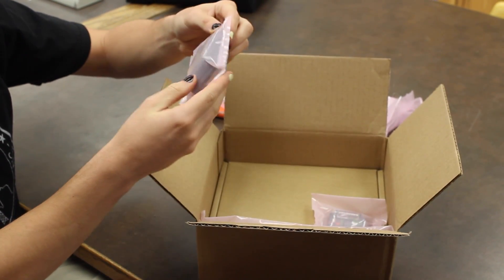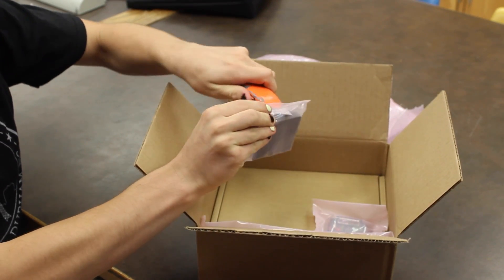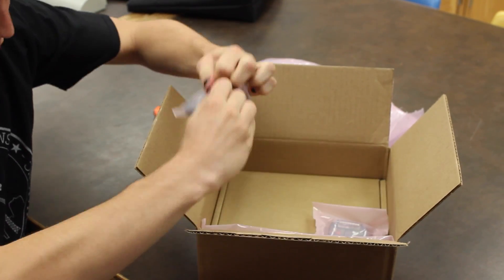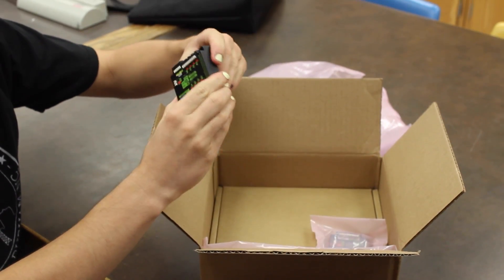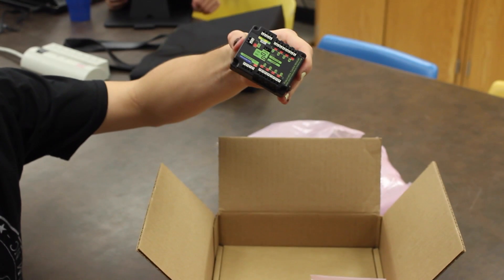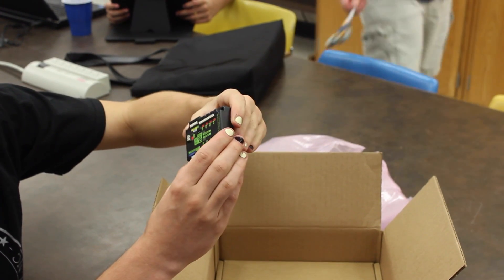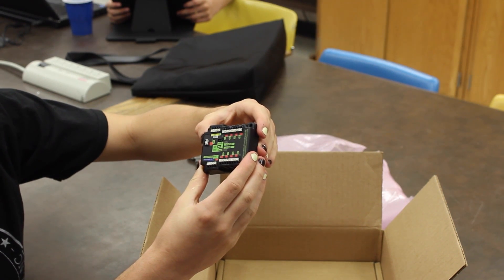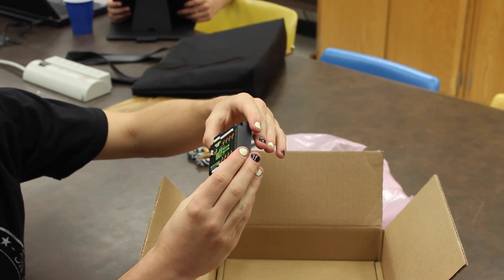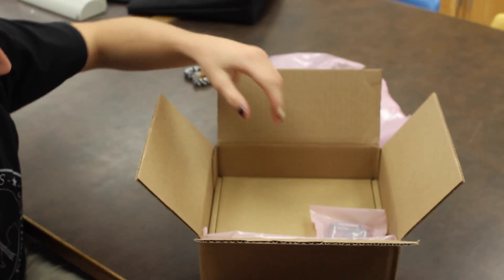And then we have the new pneumatics control module. I think this is the first pneumatics control module that FIRST has ever made. It's pretty straightforward. It has a solenoid area. Look at it — it's pretty.